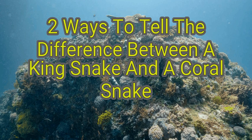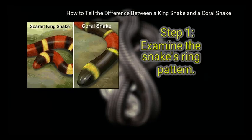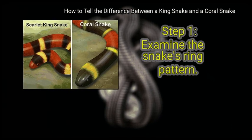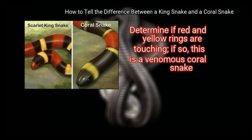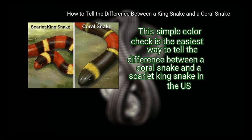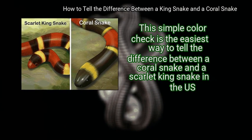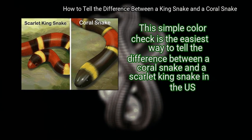We are going to look at how to tell the difference between a king snake and a coral snake. Method 1: Looking at the snake's coloring. First, examine the snake's ring pattern — determine if red and yellow rings are touching. If so, this is a venomous coral snake. This simple color check is the easiest way to tell the difference between a coral snake and a scarlet king snake in the US.